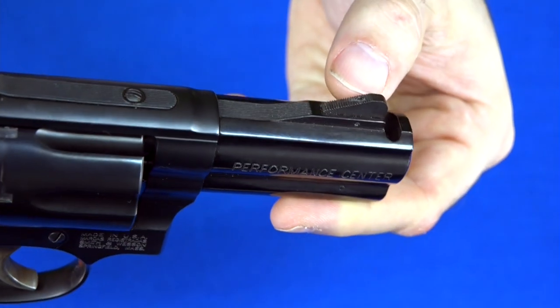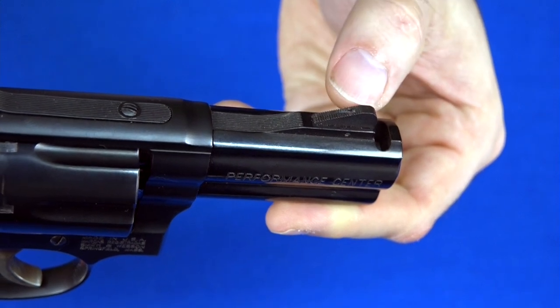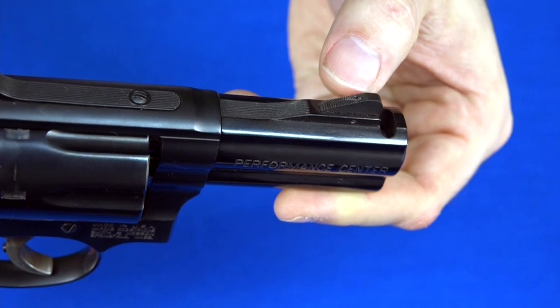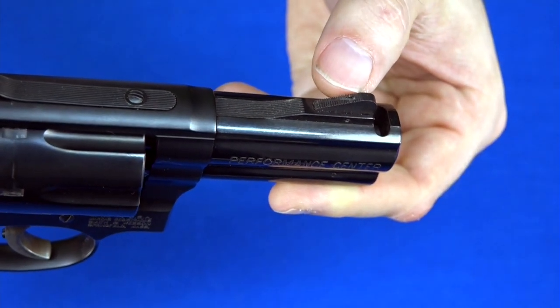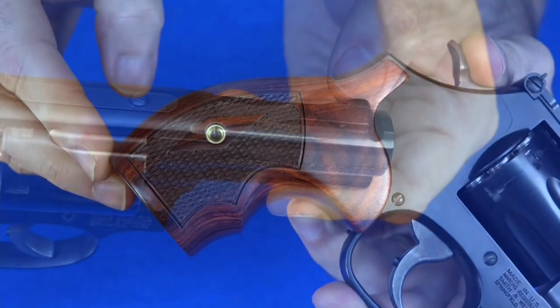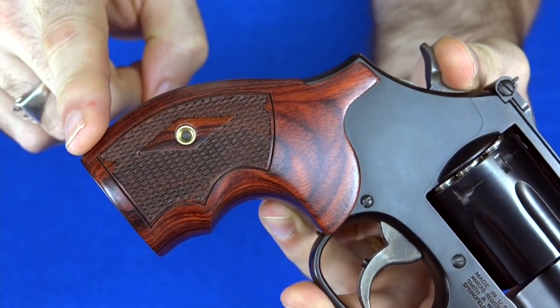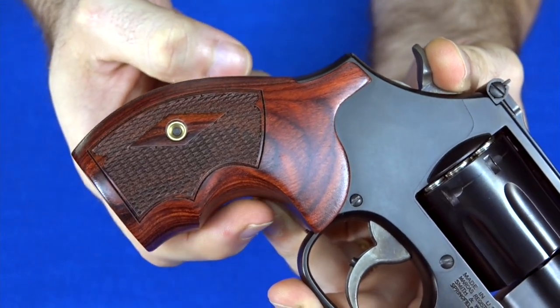The first problem is this front night sight. This thing is useless. I can't see this solid black blade between the plain black rear sights in the daytime, and at night that little tritium insert is useless — it's too small and dim to even see. So I'm going to change this front sight. The other thing I'm not crazy about is this grip. They look great, but they don't feel all that comfortable. If you get a good high grip on the gun, these notches are just all wrong.